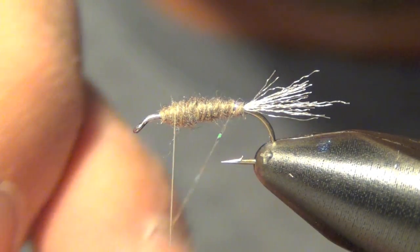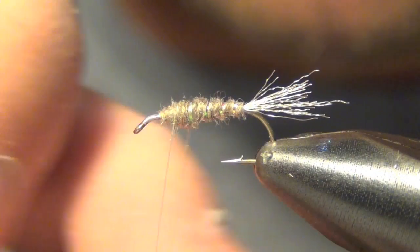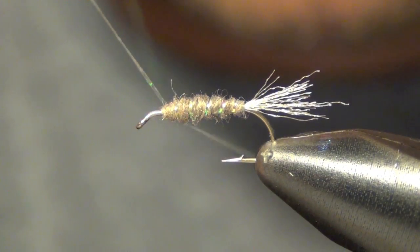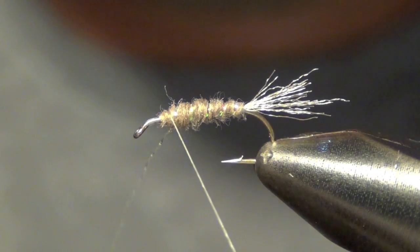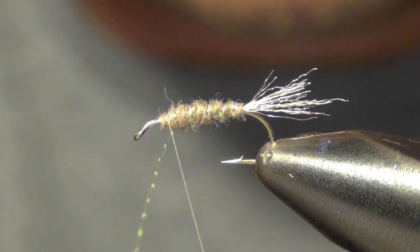Now what we're going to do is take that Crystal Flash and wrap it around the dubbing. This just segments it and gets it to catch the fish's eye a little more.